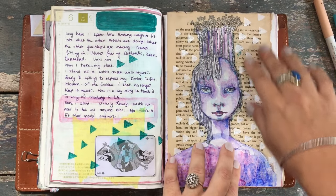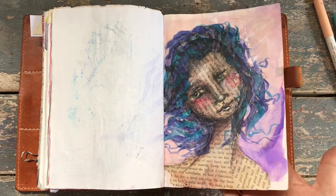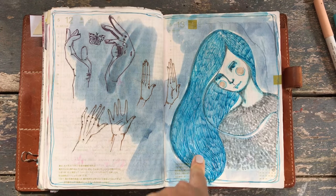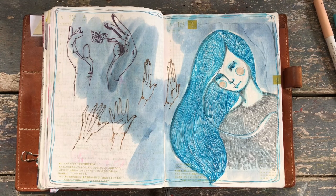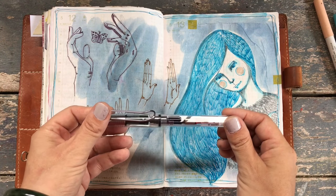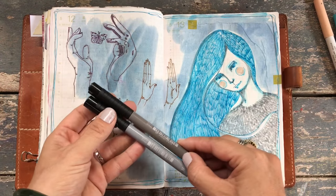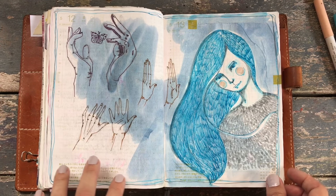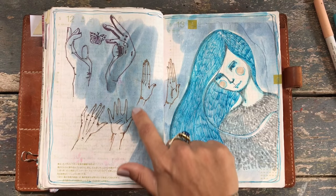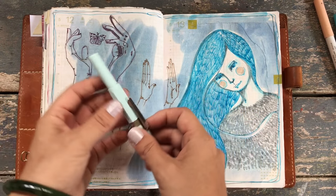I've actually stuck a lot of extra papers and things in there and the book's holding up extremely well. This is a Robert Oster ink — Soda Pop Blue — fabulous color. Soda Pop Blue in a Lamy Safari, really nice to draw with. And that is done in Pitt Pen — a cool gray and a warm gray together, they are so good. This color here is Cafe Creme by Robert Oster, also incredibly beautiful. And this one here is done in a Kaweco fountain pen and the color is Lunar.